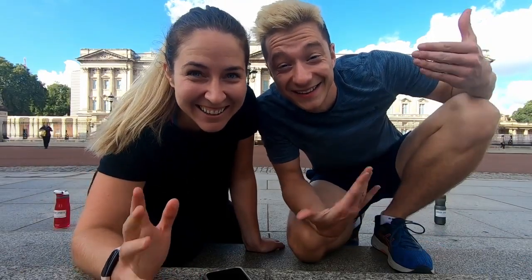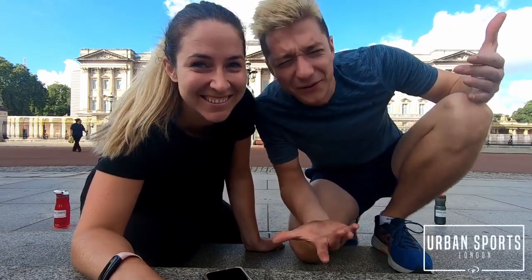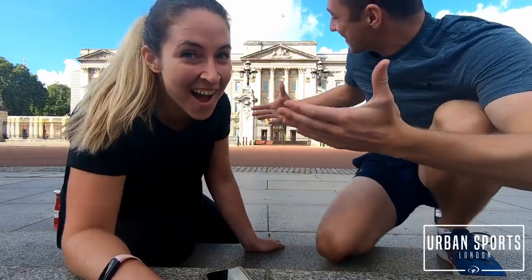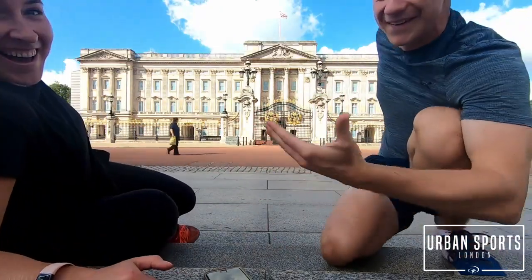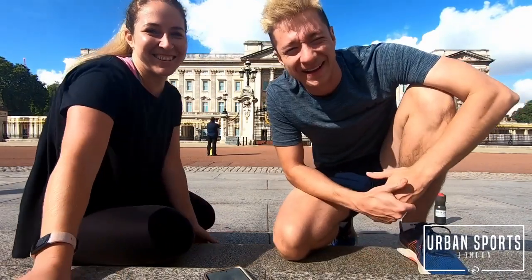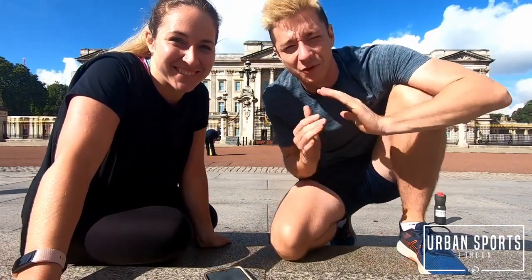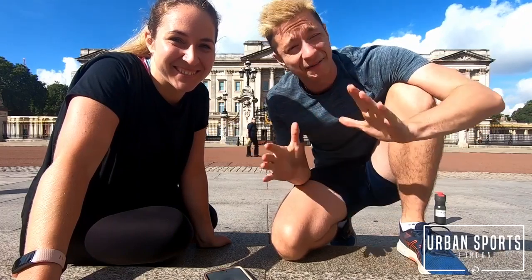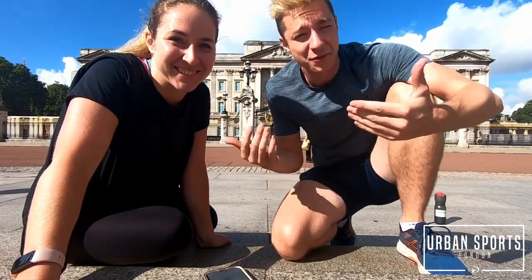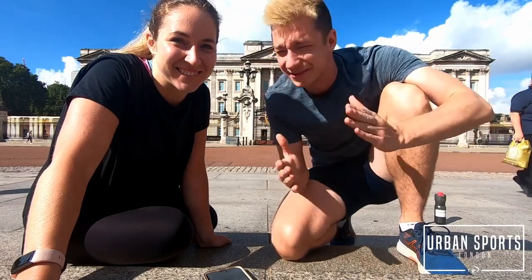Hey guys! Welcome back to another quarantine workout with Mirva and Alex. But we're not quarantined because we are in front of Buckingham Palace! This is an amazing spot. We're going to do some core workout here and we're going to continue this series of doing workouts in amazing places. So join us, be inspired and let's do this.